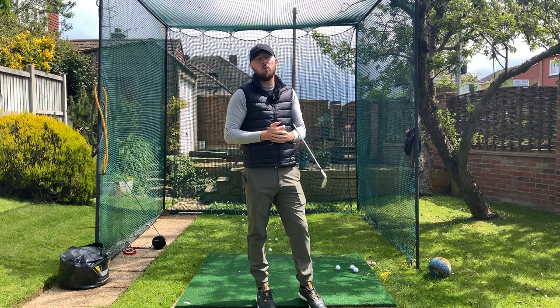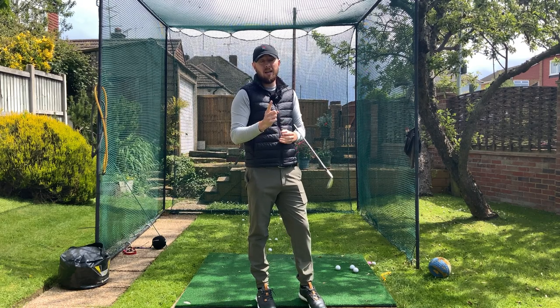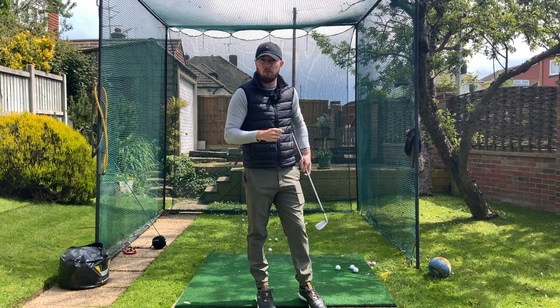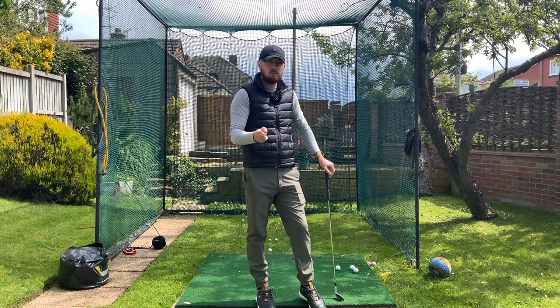Just one simple thing to do with that trail elbow, and we're going to be shallow in the golf club, good ball striking, good curvature — all the things we need to play good golf. I'm John from Chan with Jay Chan Golf, let's dive right into it.